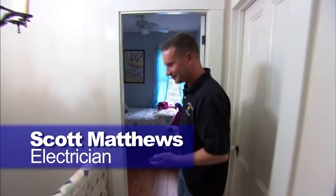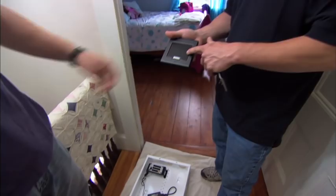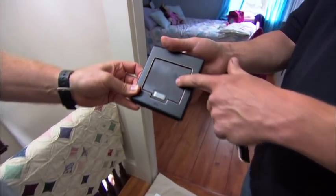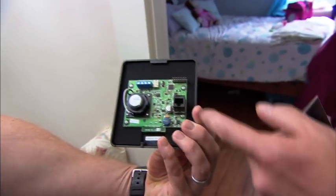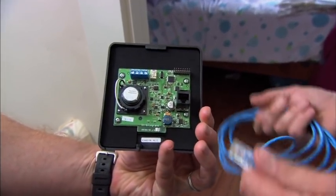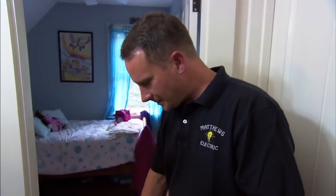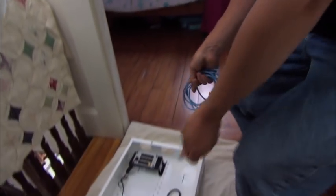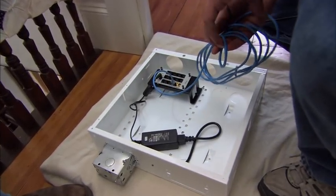Scott Matthews is our electrician who's helping us out. Scott, what are we working with here? We have all the components here for the intercom system which we're installing. This here is the outdoor unit. It has a speaker, microphone, and a push button to ring the doorbell. On the back side is where we make our termination connection. We run Cat5 wiring in the wall and it simply plugs into the back. Each module has a separate home run which runs to the basement, where we have the central termination point and they plug right into this point.